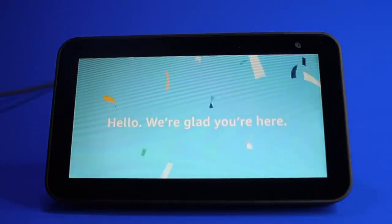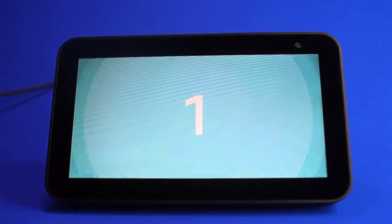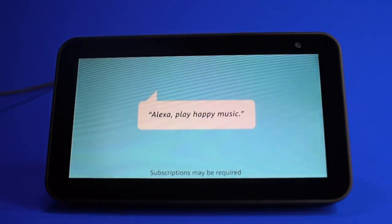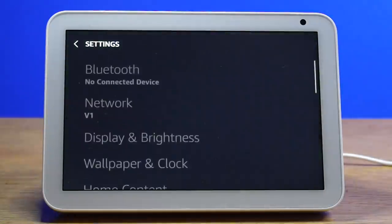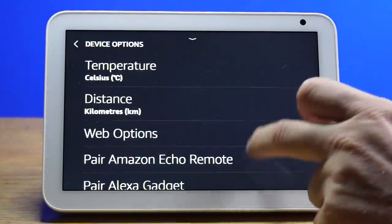When you first get your Echo Show, the first thing you need to do is set it up. It is as simple as plugging it in and following the on-screen instructions. If you have any difficulties setting up the device, you may need to do a factory reset. This is as simple as scrolling down and going to Settings, then Device Options, followed by Reset to Factory Default Settings.